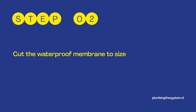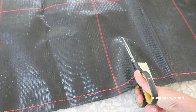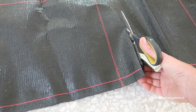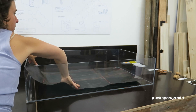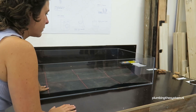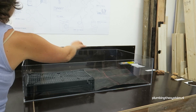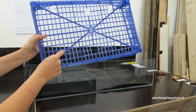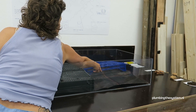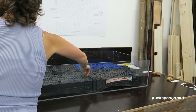Step 2: Cut the waterproof membrane to size. I am using a root block and waterproof membrane as the bottom layer of my water retention system to protect my roof and not lose any rainwater. Step 3: How many crates fit in your container? In my case, 4 crates. The plexiglass container you see here is a placeholder for a container you would build on your home roof to collect rainwater with your retention system.